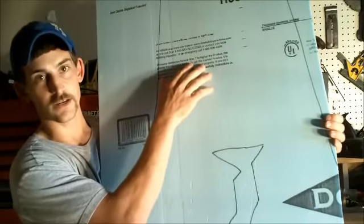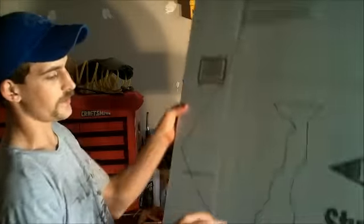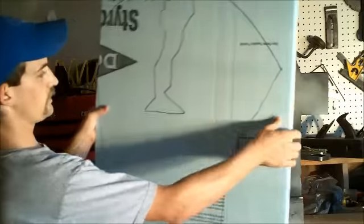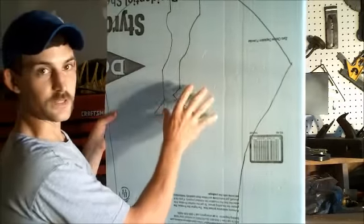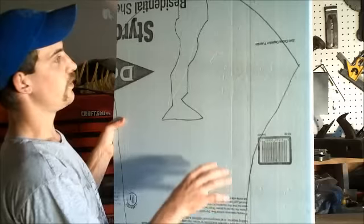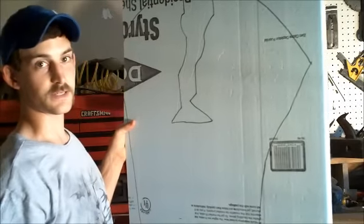On this one, you've got one side with writing and the other side has absolutely nothing. I went ahead and already put a design on here — it's kind of like a tombstone that's been broken. So I'm going to go ahead and get this cut out, and we'll work on the next stage.